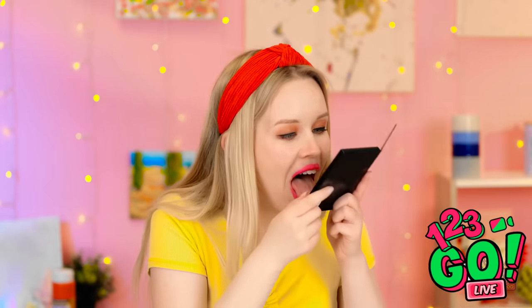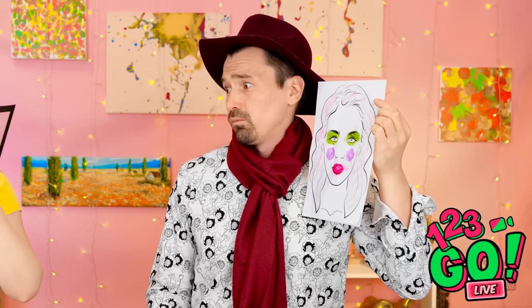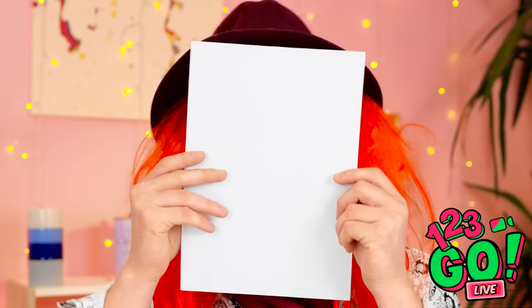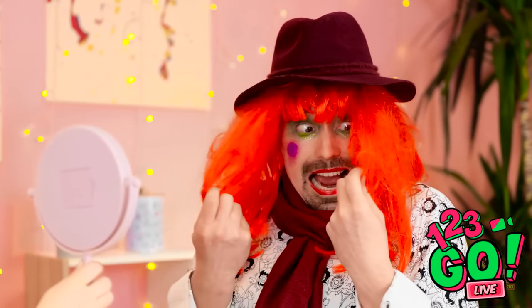Wait a second — this isn't makeup! It's white chocolate! What? What about my picture? I think she's pretty enough to kiss! Well, I love her, even if no one else does! Oh my gosh, you turned into a clown — literally! I've turned into a clown!